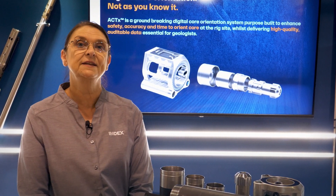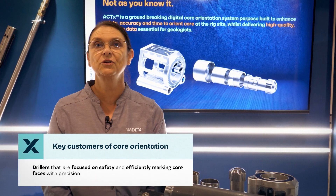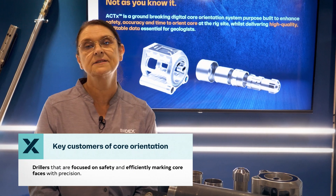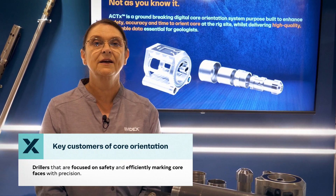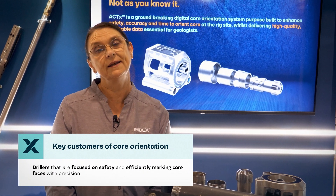When considering what we needed to do to improve on our existing solution, we turned to the market and our customers to find out what they needed. We have two sets of customers for core orientation: the drillers who use the tools and operate the sensors. They are very focused on safety and how to get the orientation mark on that face of that core quickly and accurately.